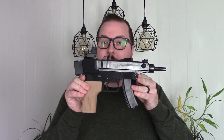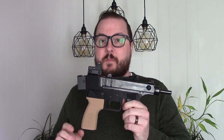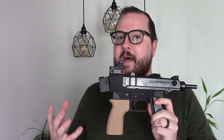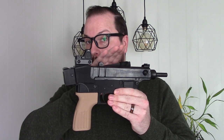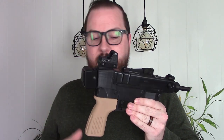This is a .32 ACP VZ61 Scorpion. Parts kits for these are pretty readily available still — you can find them on GunBroker for about $300, and that includes the barrel, the magazine, basically everything from the CZ that you need. This file, available through Deterrence Dispensed as well as Control Pew, is called the CZAR, and it uses a VZ61 parts kit as well as an AR trigger group and safety mechanism.